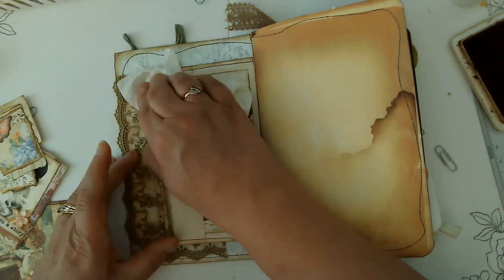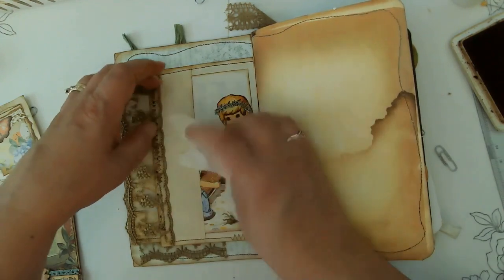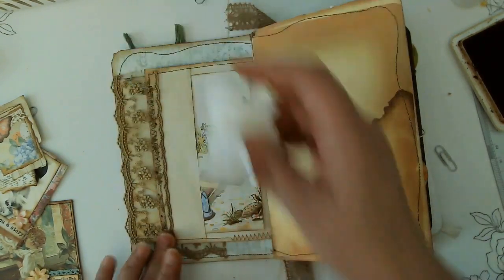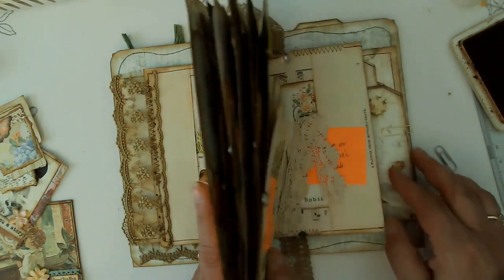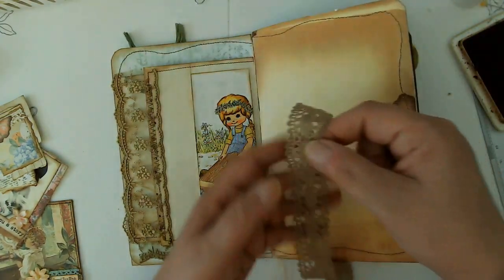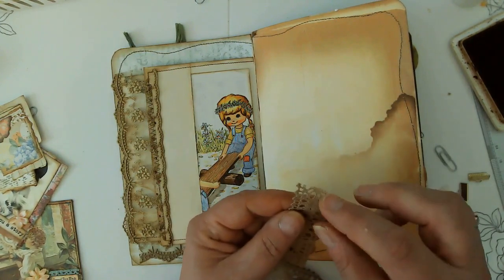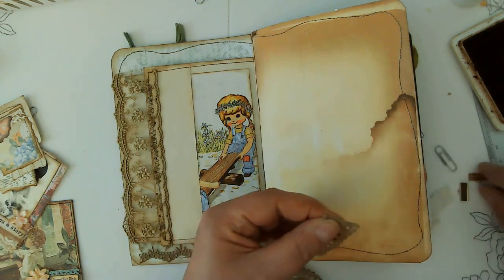I'm going to just press that. I have to be careful because we don't want that to stick to anything. I think while that is drying, I'm going to pull something out in the back to work on while that's drying. I have this piece of lace — also lace I'm using in the journal — and I'm going to make one of those bookmarks. I've seen some folks do it. Super simple — we're just going to fold this piece of lace over and then put this little clasp on it.